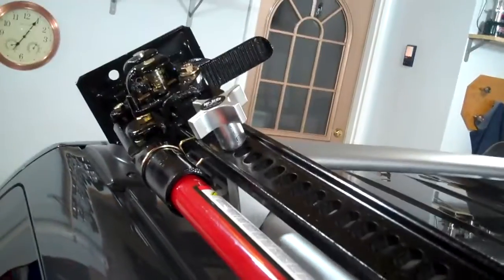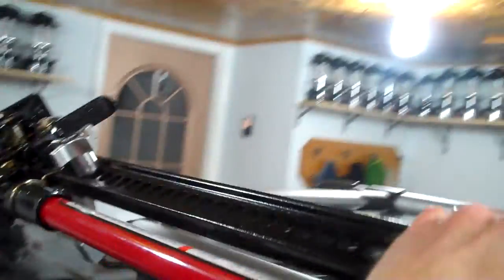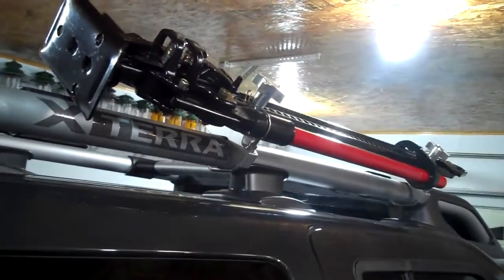This part here is supposed to keep the jack handle from vibrating or making noise. That's how it looks — it's on here pretty sturdy. I mean, you can shake the vehicle. Haven't driven it yet with it on, so I'll be interested to see if it makes any wind noise or anything.